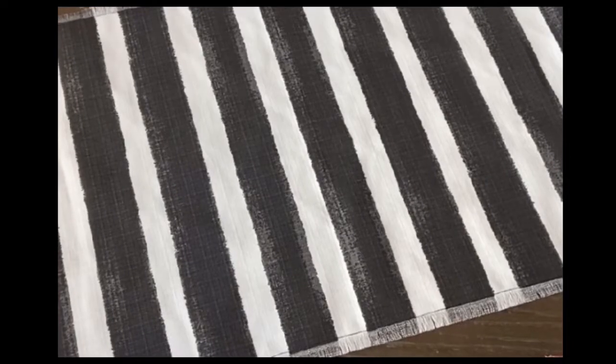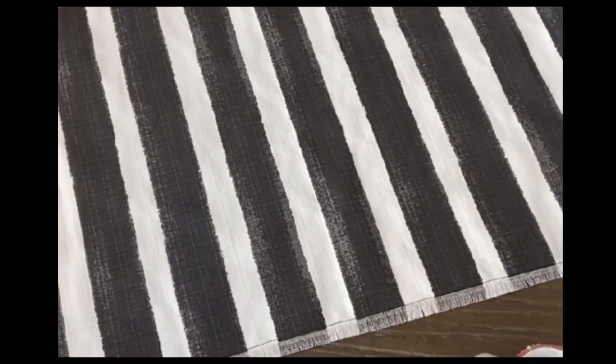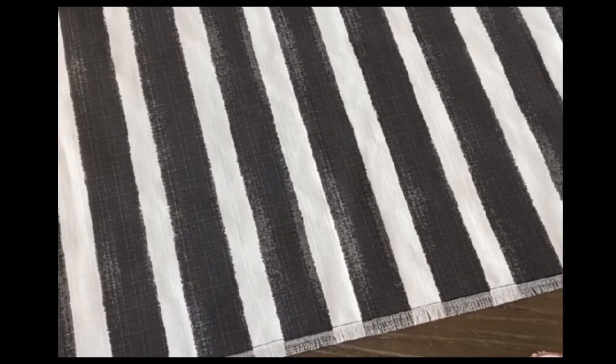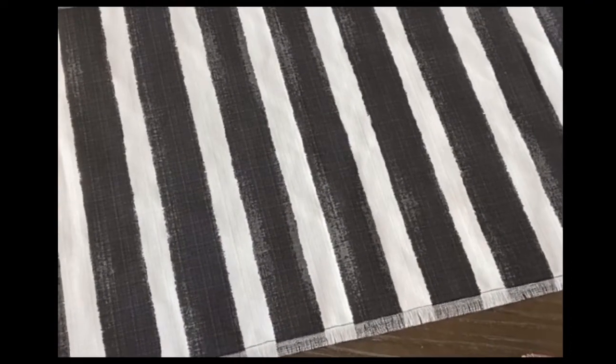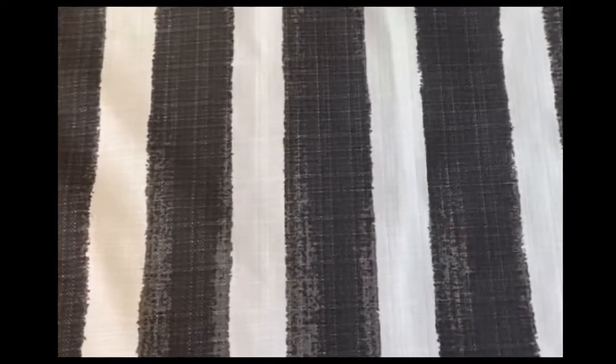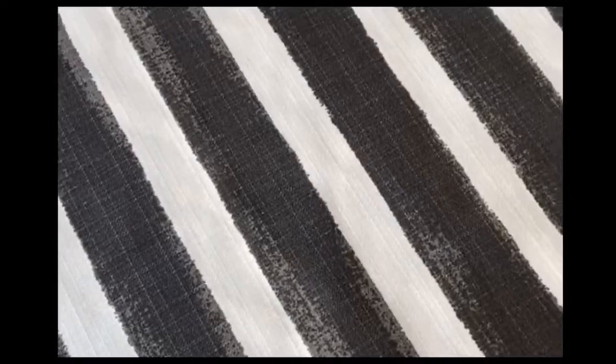I purchased this really cool outdoor fabric from fabric.com. I'm not exactly sure what the name was because it was over the summer that I bought this, thinking I would do that project then — and it's actually mid-September now and I'm finally working on it. The reason I really like this pattern is, if you can see, they're not perfect black and white stripes. They have a lot of gradient in them, a lot of dimension, and I really like that. I don't like things that are completely perfect.